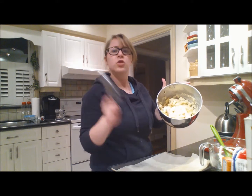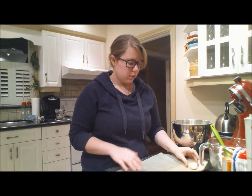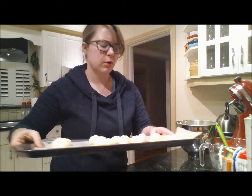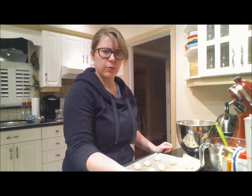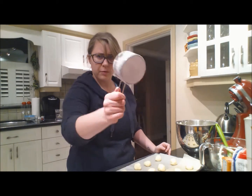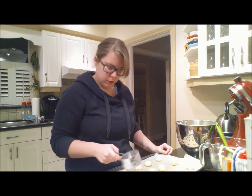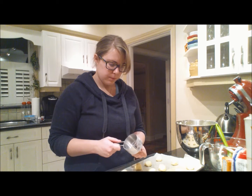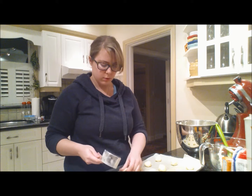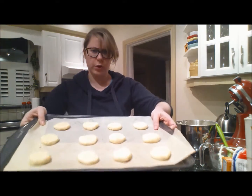This dough seems really sticky to me. Take your tablespoon, roll it into a ball, and put it on your tray about two inches apart. Here's my first tray of twelve — it says it does forty-eight cookies, so I'm gonna do four trays of twelve. Press it on your cookie until it's a half an inch thick. It also says to grease it, but who has time to listen to instructions? There you go — squished cookies.